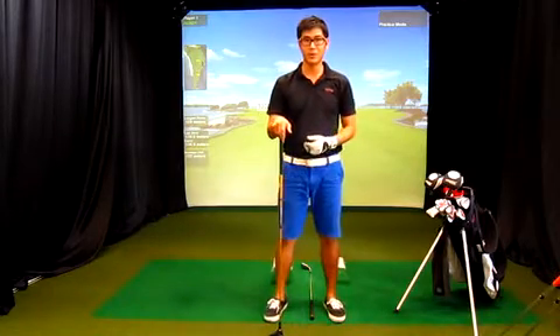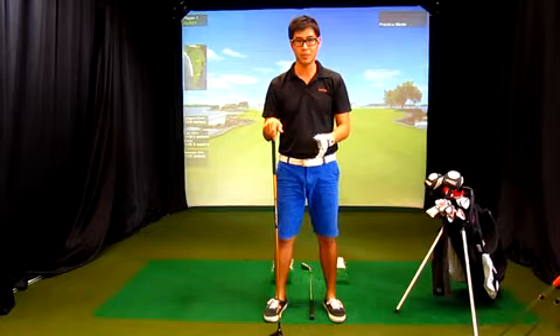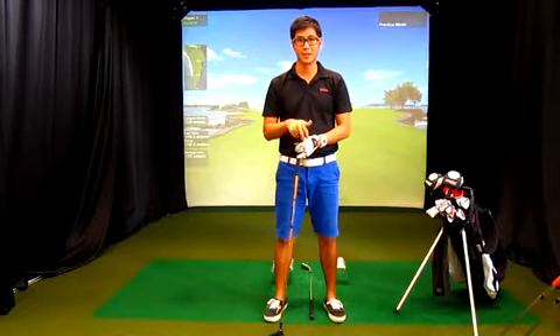That's a little bit about ball position. Make sure that you're in the proper position when you take your setup. Till next time, thanks for listening.